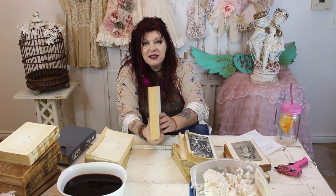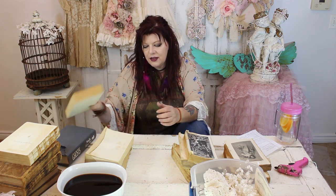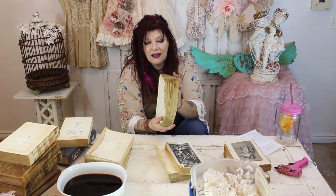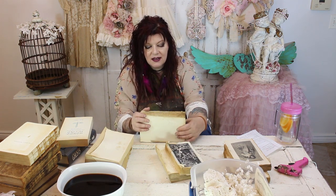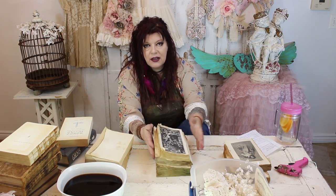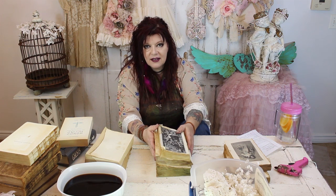Hey everyone, it's The Chaotic Artist. Tonight we are going to be doing a tutorial on making an aged book stack. I'm going to show you guys a very simple method of making a newer book look old — how to take a brand new looking book and turn it into something similar to this, so you can make your own book stacks. You're going to need at least three books, so let's start now.